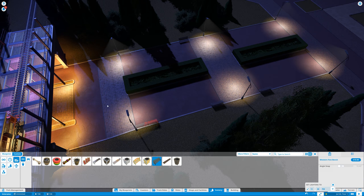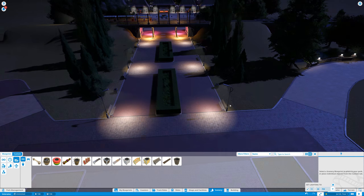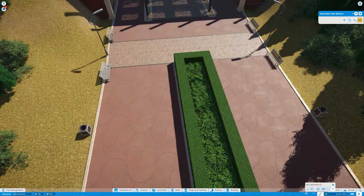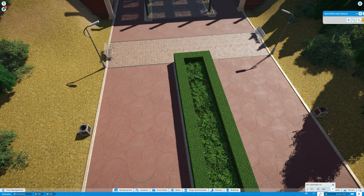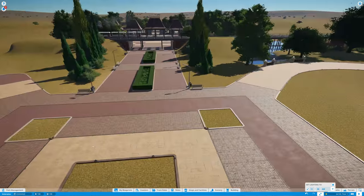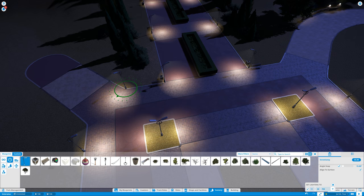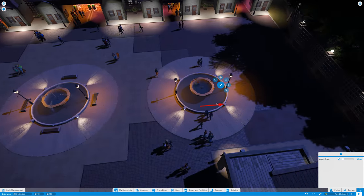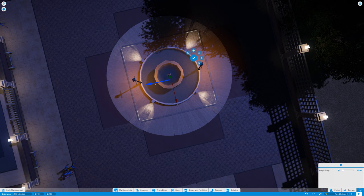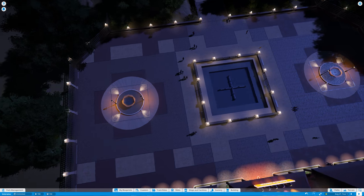I'm probably going to be using those colored lights throughout the rest of the facility. All these design elements — I'm going to be reusing most of them. That doesn't mean I'm only using these; different sectors of the park will have different styles. But I want to keep some consistency — a base design language. The concrete pillars, brick walls, and gold and pink lights will be a constant throughout the park, but not the only elements.